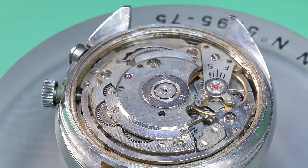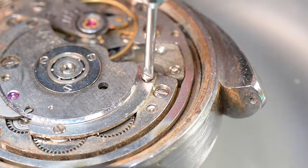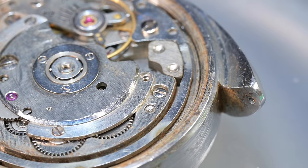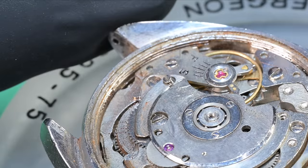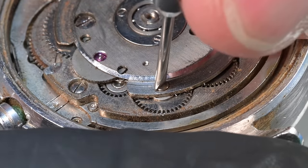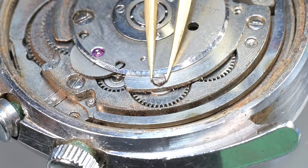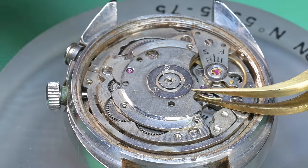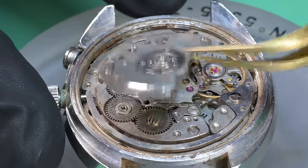We're going to get into this starting by removing the oscillating weight. Next up we can remove the automatic works — we need to get this off before we can release any potential wind in the watch. You'll probably notice I did not have an initial time graph reading; I could not get this watch to fire up, and you'll see why later. My initial thought was it's filthy with rust and grime, probably too dirty to run, but the wheel train is locked up pretty bad. We get these three screws off and start to work the plate off here.